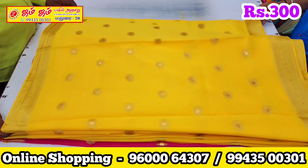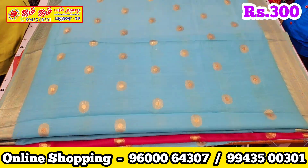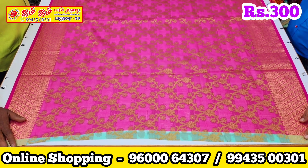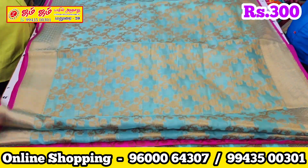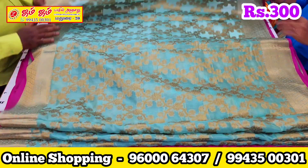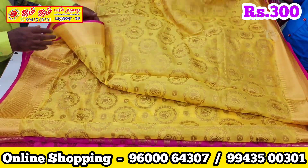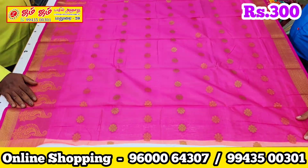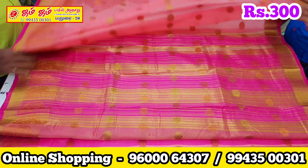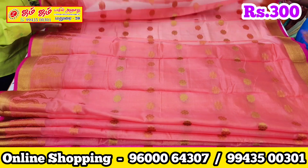This is the Sari Shop collection. If you want to see this, you can see the collection in this video.